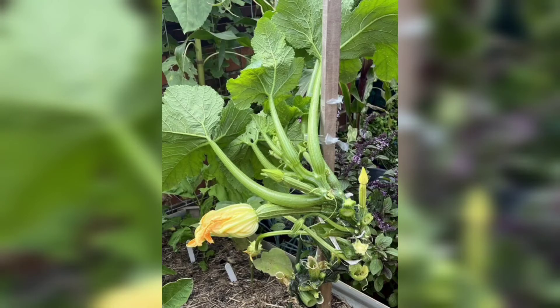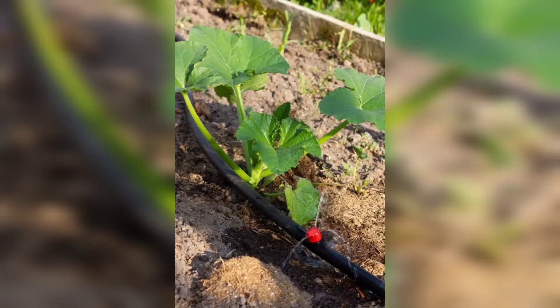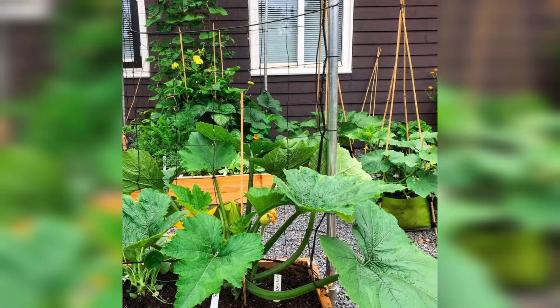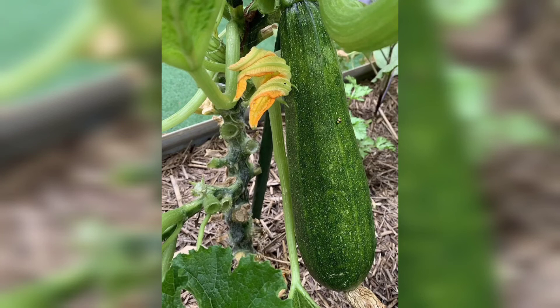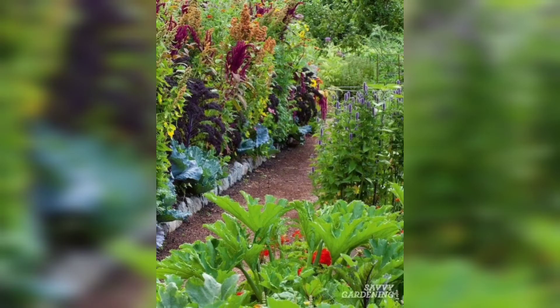To ensure healthy growth and a bountiful harvest, zucchini plants require proper care. Water regularly, providing deep watering to keep the soil consistently moist. Fertilize with a balanced organic fertilizer according to the manufacturer's instructions. Watch out for common pests like aphids and squash bugs and take appropriate measures to control them. Regularly remove weeds to prevent competition for nutrients and maintain a clean growing environment.